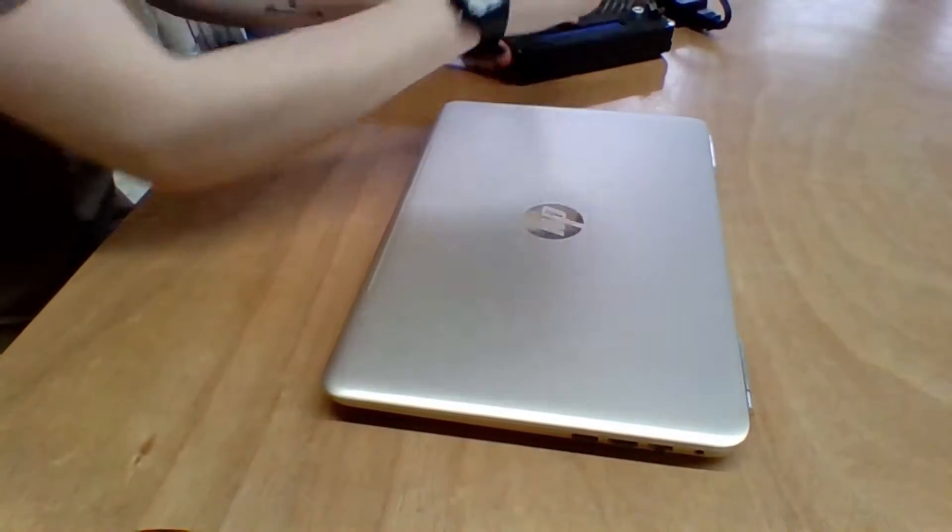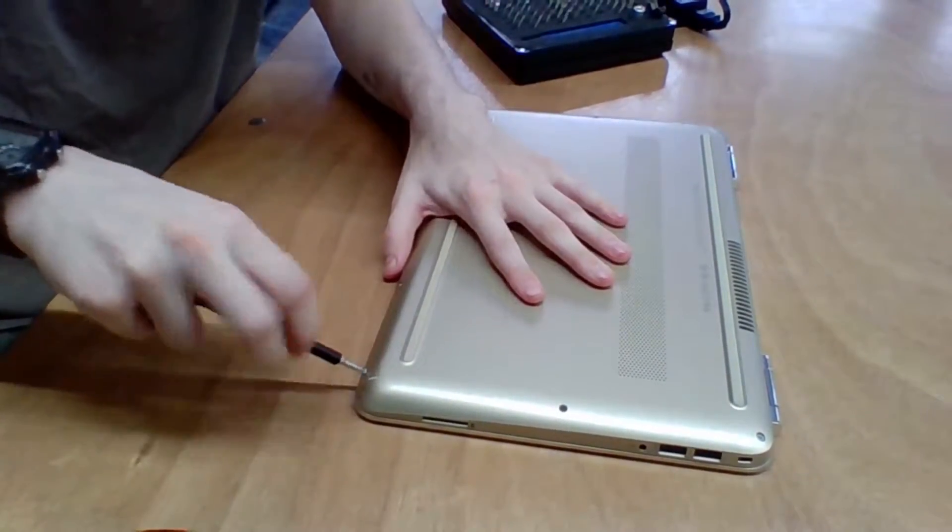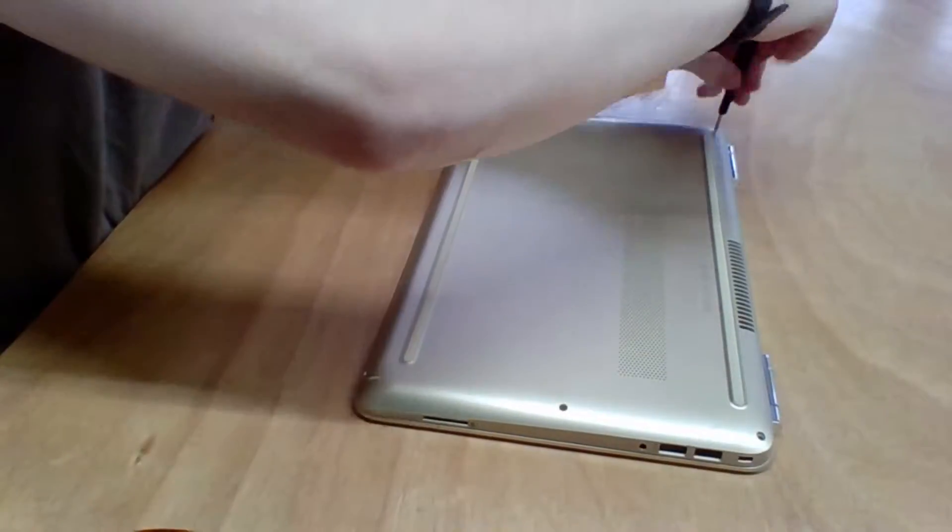Hey, what's going on guys? Sergeant Stack Tips, welcome to another video on my channel. In today's video we're going to be taking apart an HP Pavilion 14 al 061 nr.